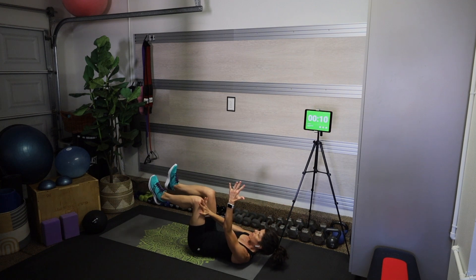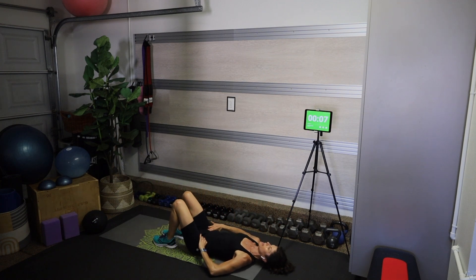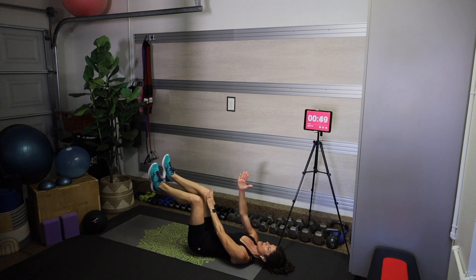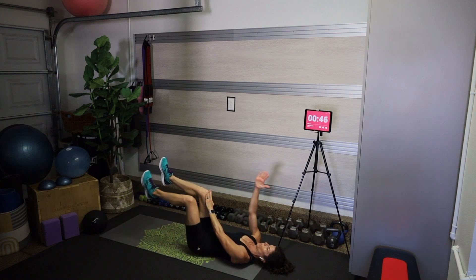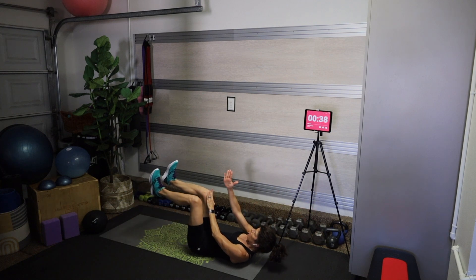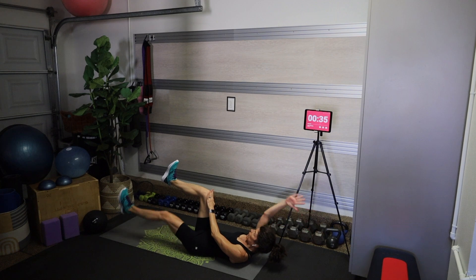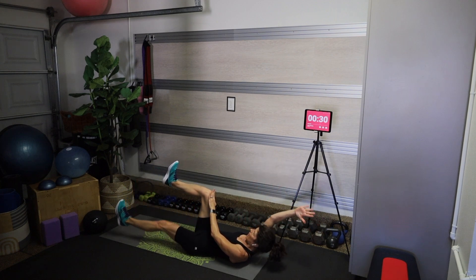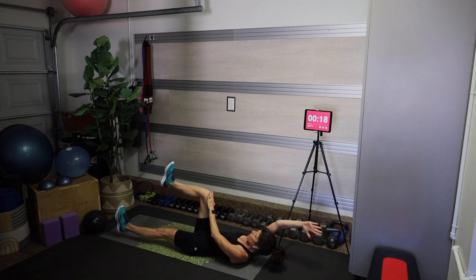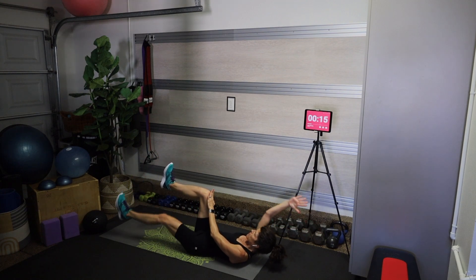Bring the feet down for a second — this time tabletop the shins, and we're going to press that left hand into the right knee and extend the right arm and left leg. If you want to make it harder, lift your head, neck, and shoulders off the mat. Relax the back of the neck. After this we're going to come into a plank position for the next series of movements, flipping over onto our hands and toes.